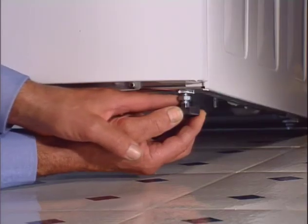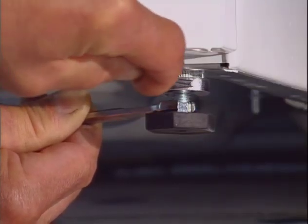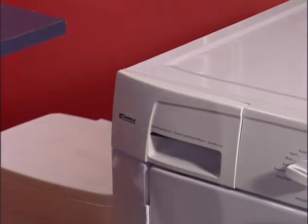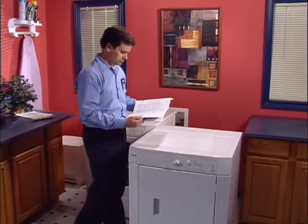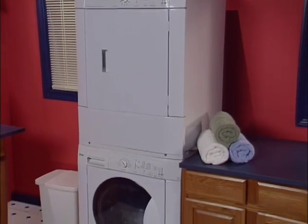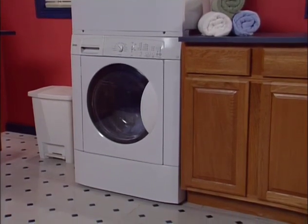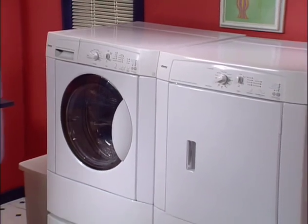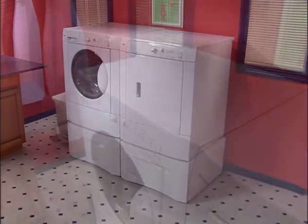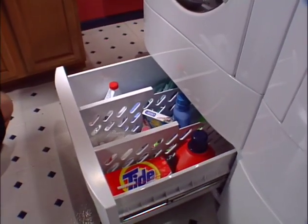Once leveled, the leveling leg should be locked in position. Have someone tilt the washer or prop it up and tighten the lock nuts against the base of the washer. Remove any remaining shipping tape. The matching dryer can be stacked on top of the washer to save space — follow the instructions that come with the stacking kit. Pedestals for the washer and matching dryer are available to elevate your appliances approximately 15 inches to make loading and unloading easier, with a drawer in each pedestal perfect for storing laundry supplies. Installation instructions are included with each pedestal.